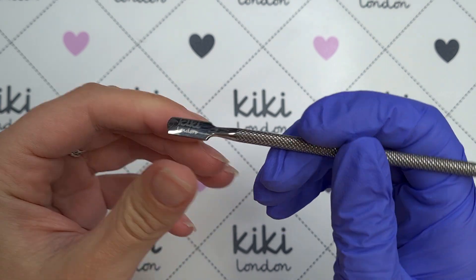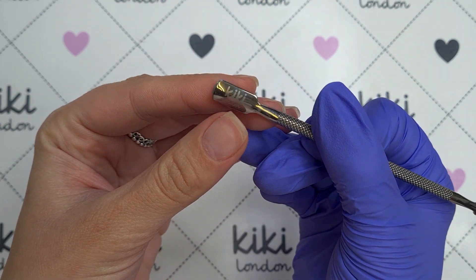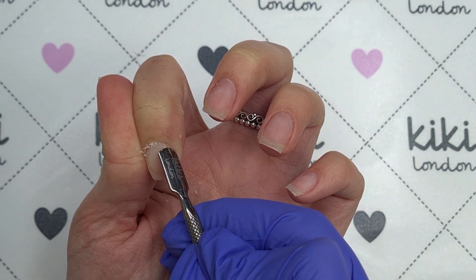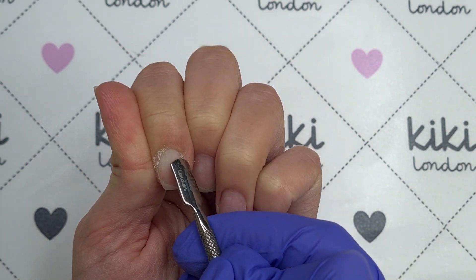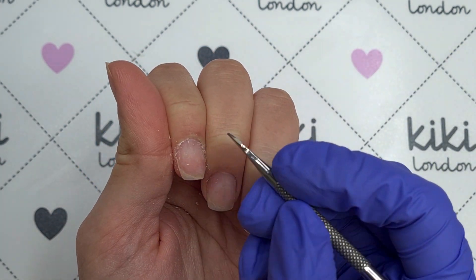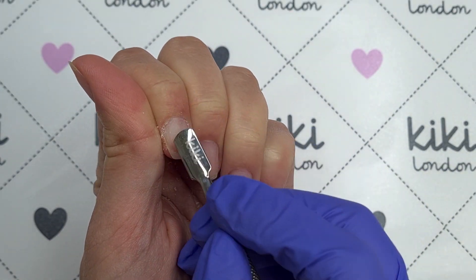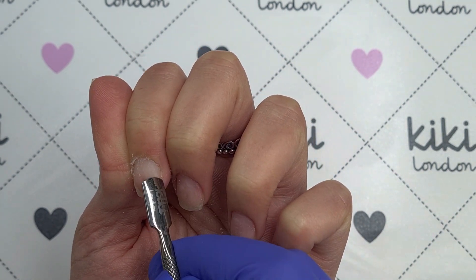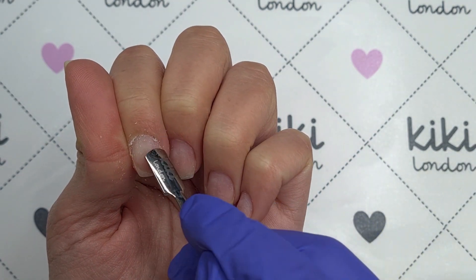To begin with the prep I'm going to be using the double-ended cuticle pusher from Kiki London. I absolutely love this scraper end of the cuticle pusher because it really gets down into those sidewalls and helps lift up any stubborn cuticle. I like to start off using the cuticle pusher, and you'll see that I flick between the two — if I find a stubborn bit I'll come in with the scraper end and then switch back to the pusher. I start with the pusher because this lifts up a lot of that excess dead cuticle from the nail plate. It's quite sharp so it really scrapes it off without you having to apply hardly any pressure.